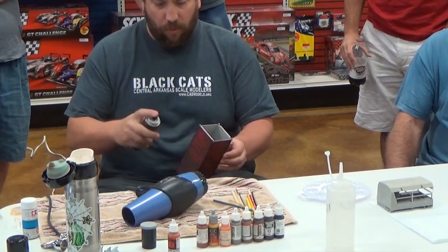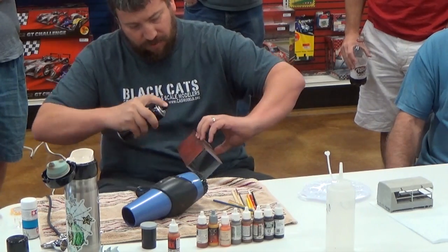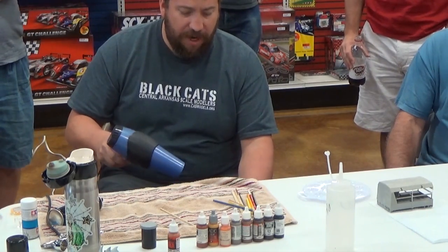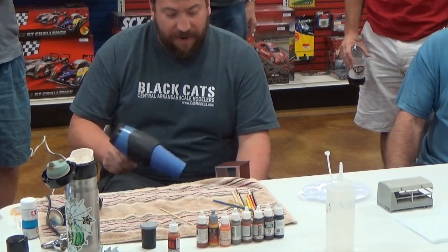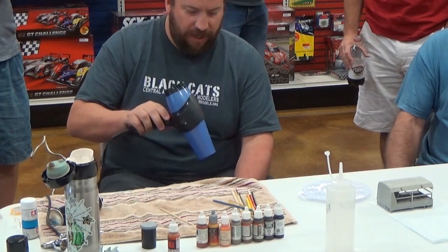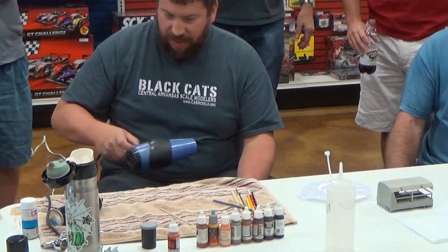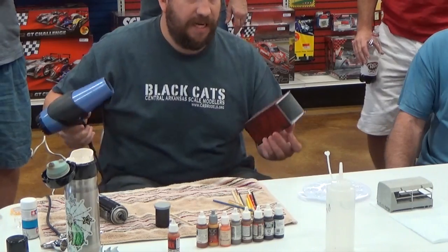There are some products out there — some pre-made, pre-sold products for chipping. And really all they are is bottled hairspray. A bottle of the branded stuff costs like eight bucks, and this hairspray is like a dollar, and they do the same thing.